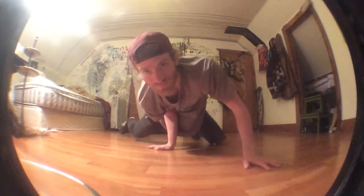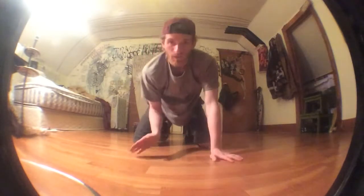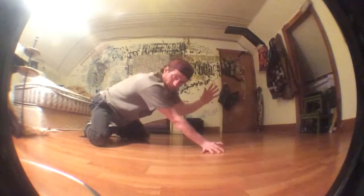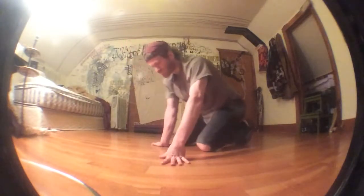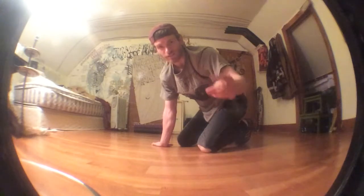You have one arm in and one arm out, and all you do is push with this hand — you push away. You can push or you can fall, but if you fall you're not actually executing anything.